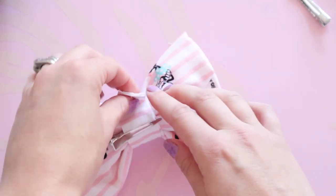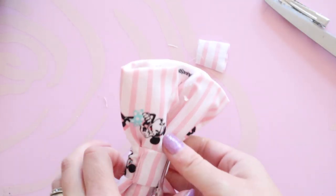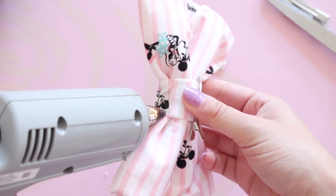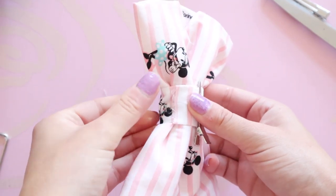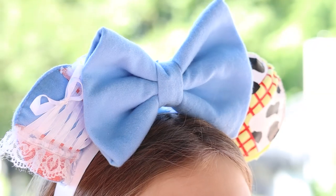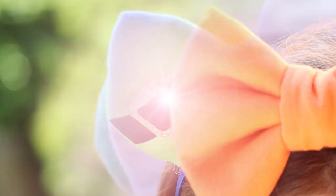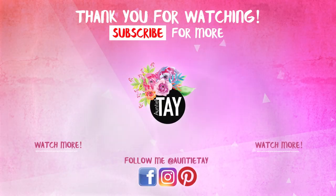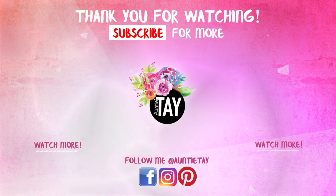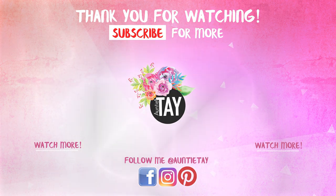I cut off the little excess piece and try to pull it down so it's not exposed on the front. Then I go over the raw edge just barely with the tip of my hot glue gun to clean up any fray marks. And that is it — I'll talk to you later, see you later!